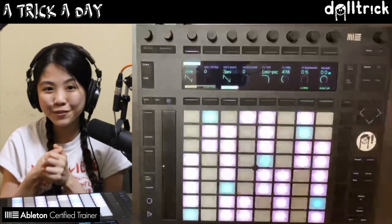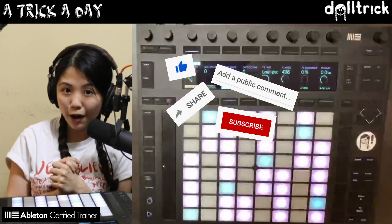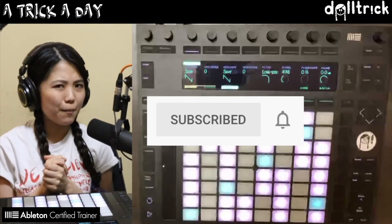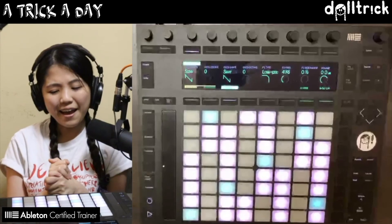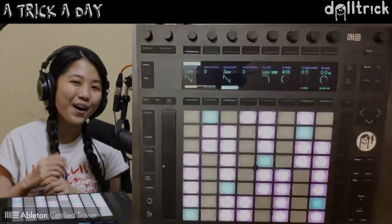And that is the trick for today. If you enjoyed this trick, please like, comment, share, subscribe. You can also turn on the notification bell to be notified whenever I have a new trick about Push or any other videos out. I hope to see you at the next video. Thanks for watching. Bye, Doll Trick.